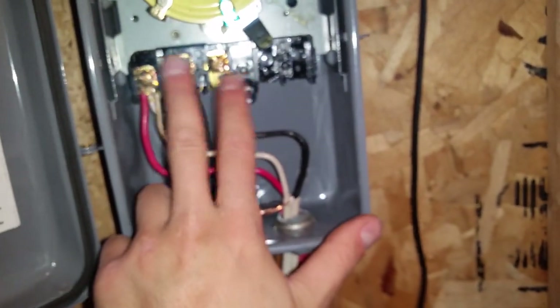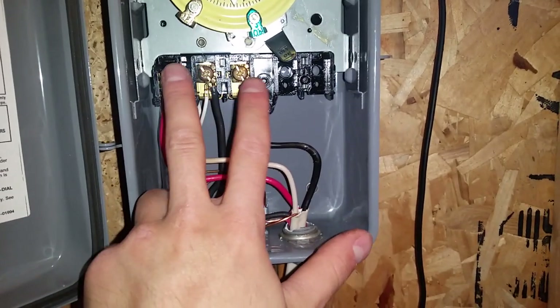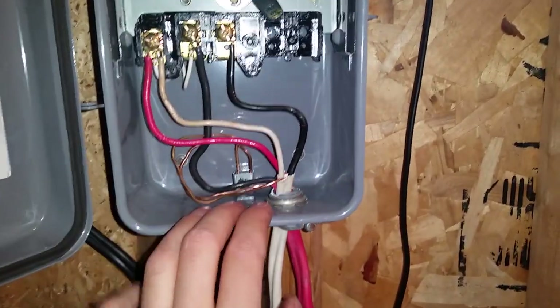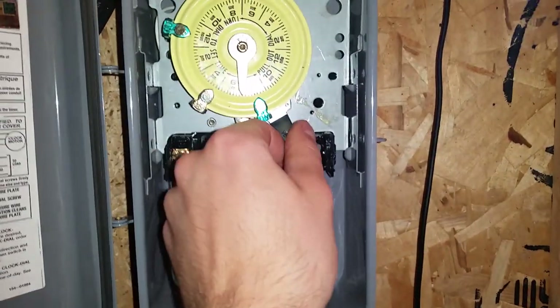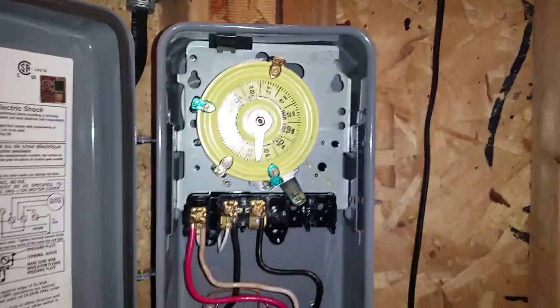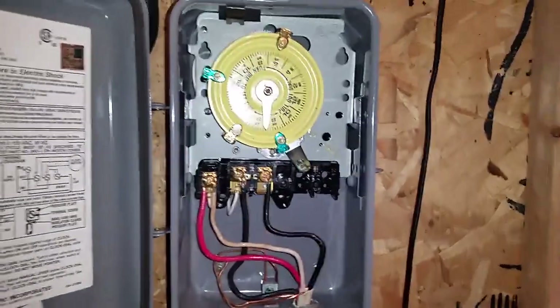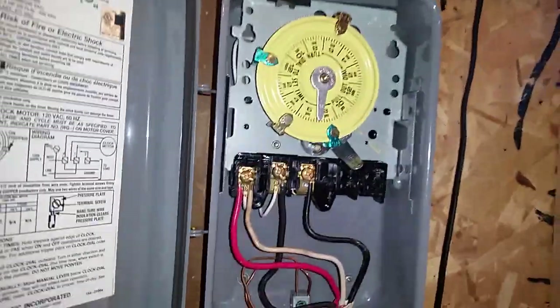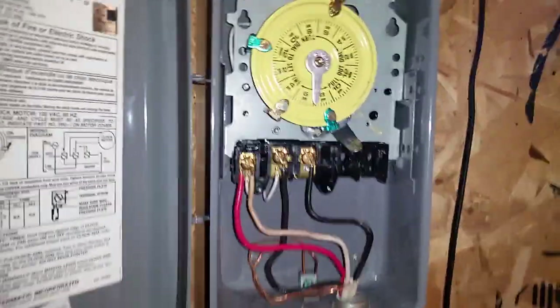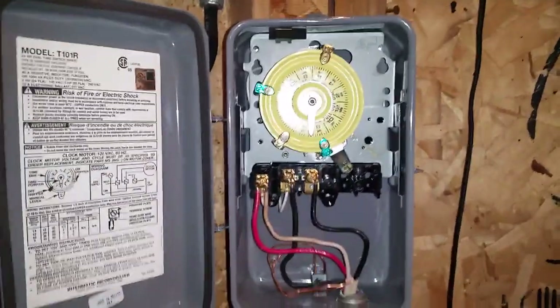Basically the switching happens between these two contacts over here. If you take this off and look at the back you'll see the switch — you can manually override it, on or off. I have it set to do two on/off cycles through the day. When I put the chlorine in at night it's going to run through the night, turn off in the morning, come on again for a little while in the afternoon to circulate the water, then go off until the evening to add more chlorine.